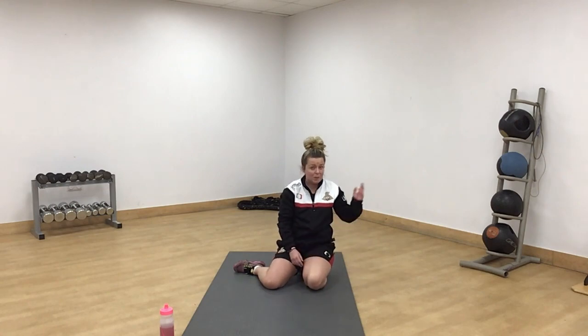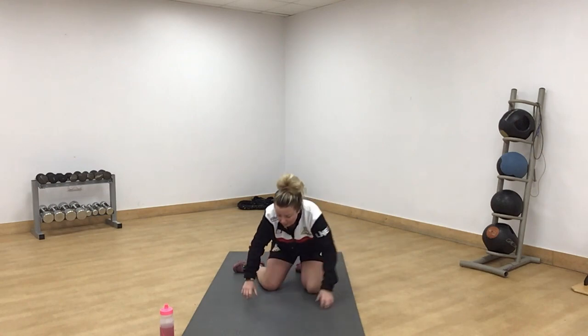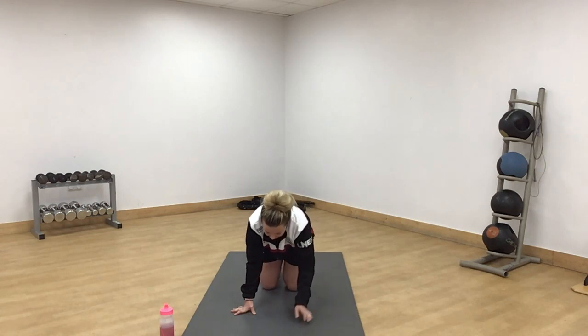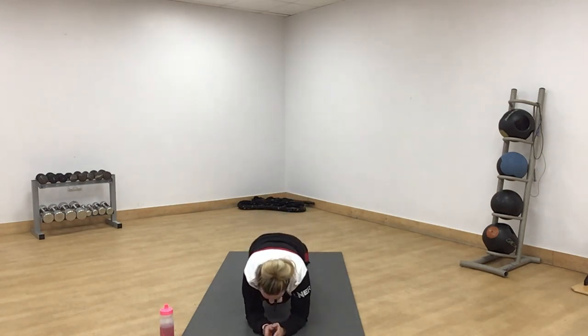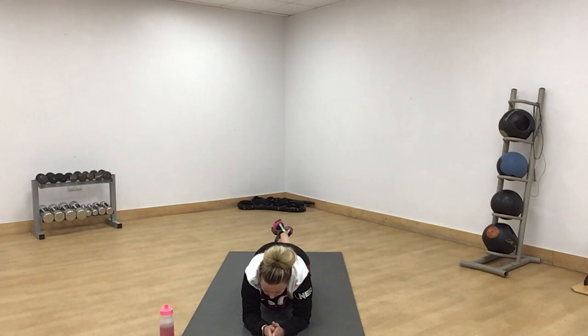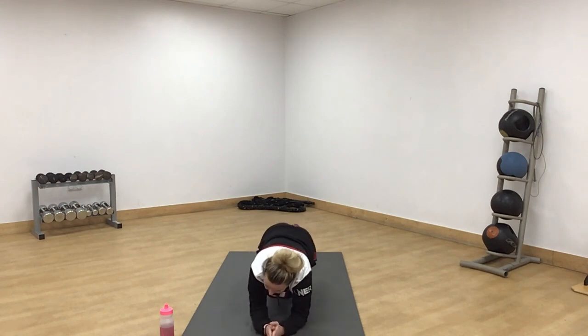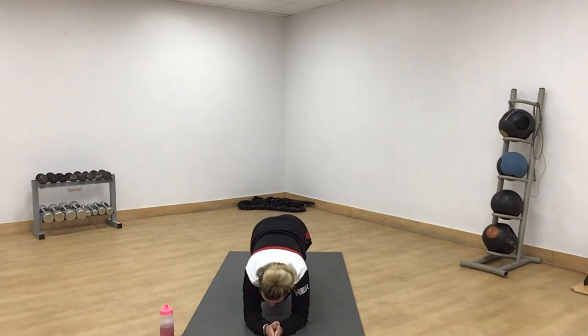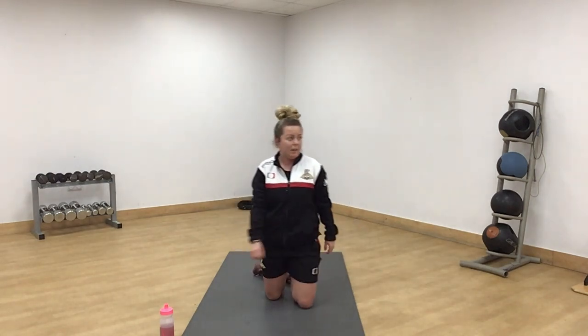Last one is plank — you can do this against the wall if you need to. On your elbows, bum down, nice and soft knees. Off we go then. Get your bum down, knees nice and soft. Engage your core. If you're struggling, drop to your knees but make sure you push your hips forward so your bum's not in the air. Come on everyone, 10 seconds. Nearly done round five.